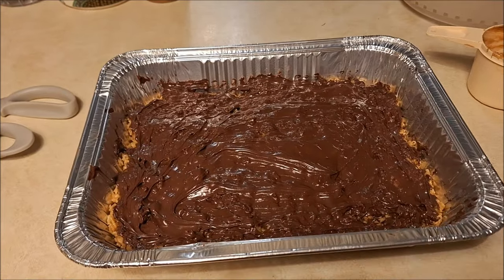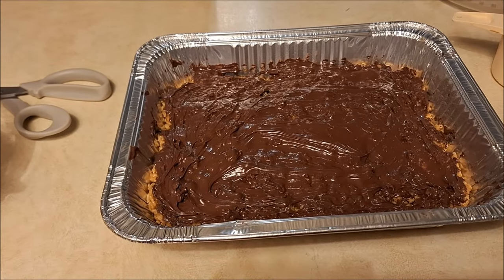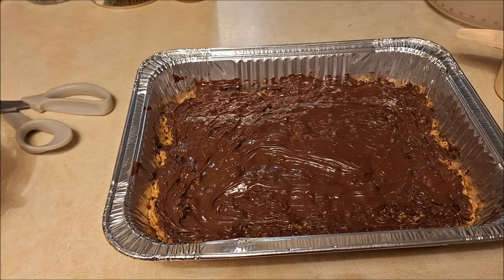This is what it looks like. This is going to go into the refrigerator, and I'll probably take it out in the morning. So I'm going to finish filming now.